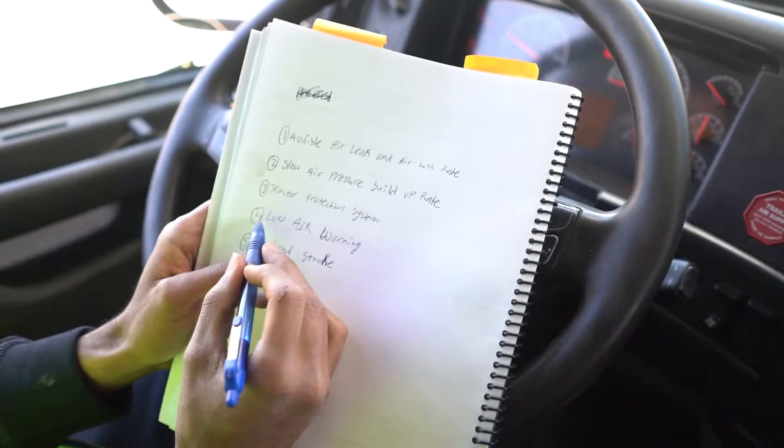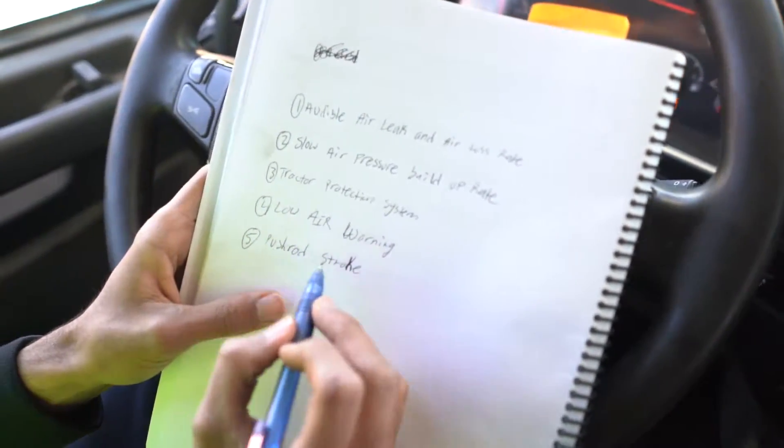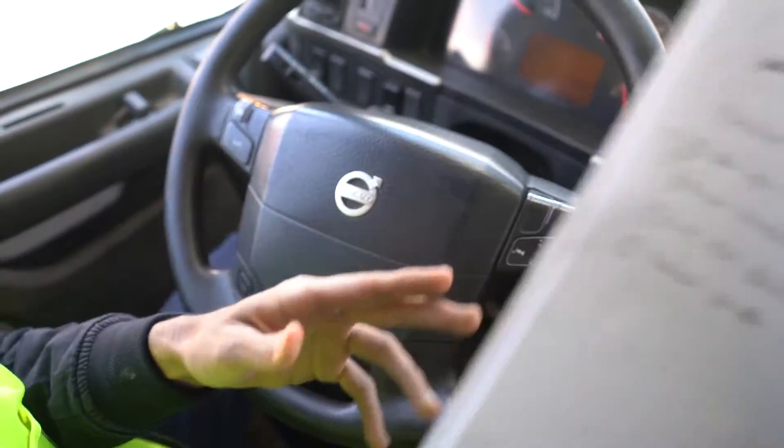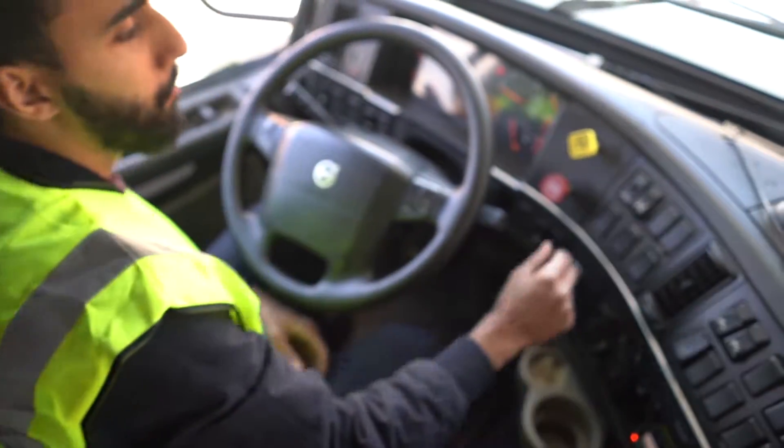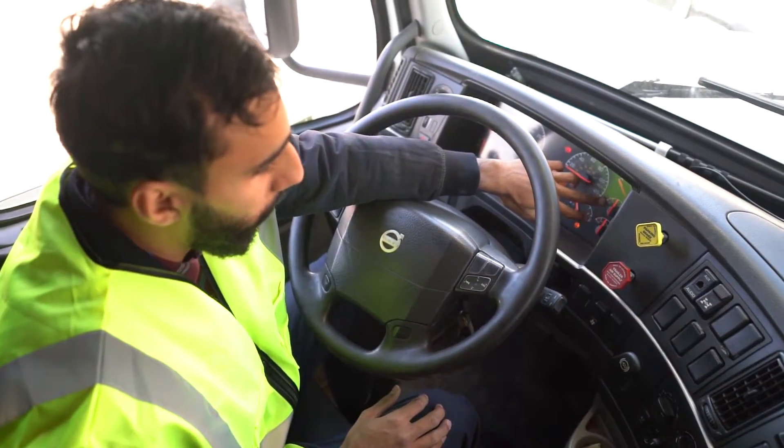We just did the low air warning. Our last question is the push rod stroke. For this question, it's important to know that your brakes are applied and your pressure is at 100 psi.